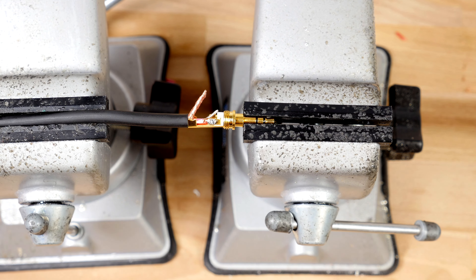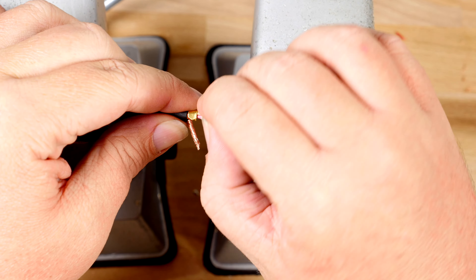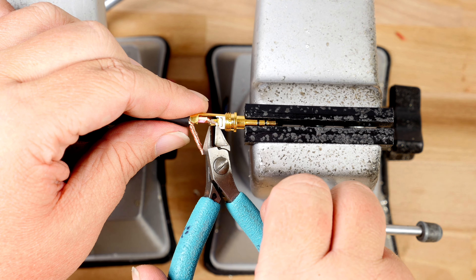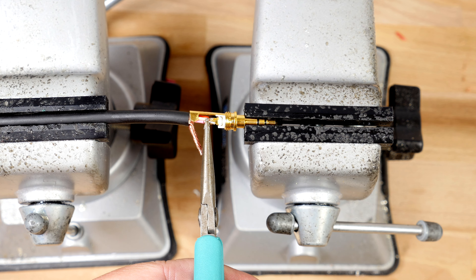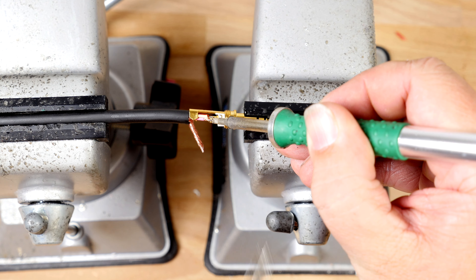Now that I've tinned my wires and twisted the shield, I've secured the insert in one vise and my cable in the other. You will notice on the back of the insert that the tip, ring, and shield all have small holes. If your wire is small enough to fit through the hole, place your wire through the hole and lightly solder.